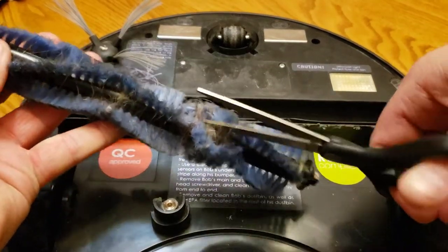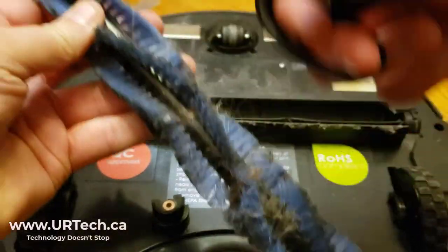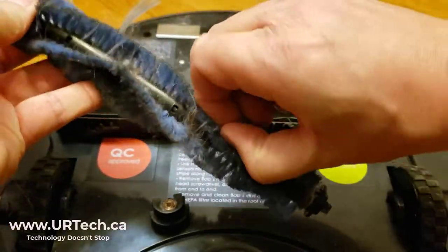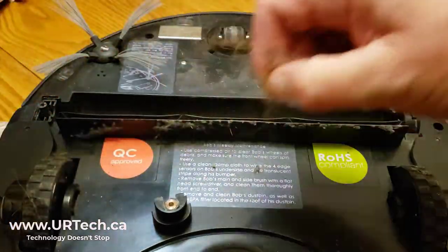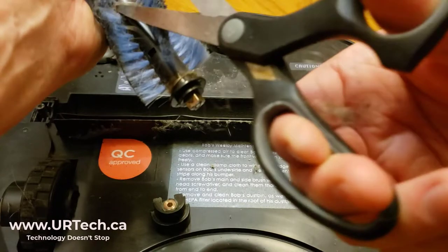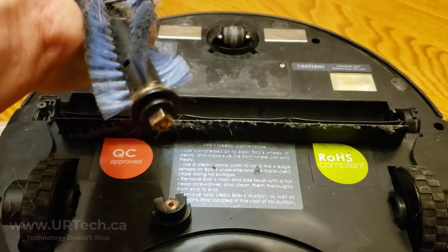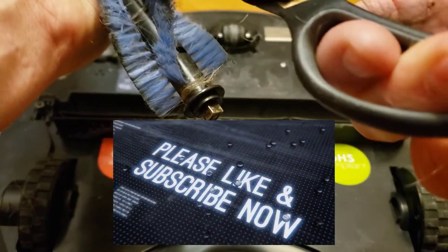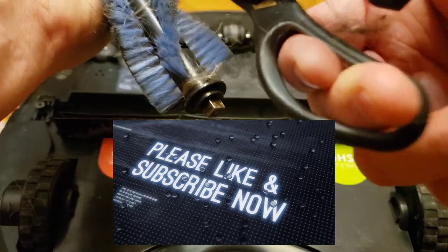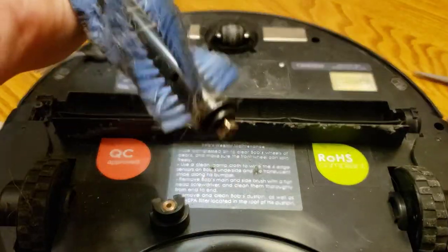And there's the beater bar. I'm just going to cut this hair and then unwind it to get it off, because it isn't helping. Fun fact about hair — off chance you're not aware — hair goes in organics if you are so inclined to recycle, and you have organic recycling where you live, which I do in Calgary, Alberta.